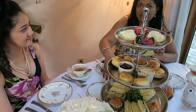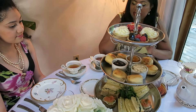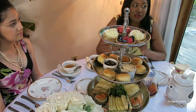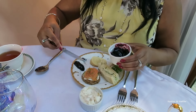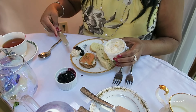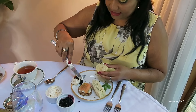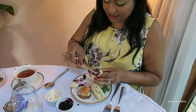Usually the finger sandwiches are what you start with first — you start at the bottom tier because that's the savory. You can use your hands to pick it up; you don't need a knife and fork. For the scones, you don't need a knife either — you should be able to break it open. Take your preserve and put it on your plate in front of you. Each person has a clean knife that they'll use to serve it on their own plate. You don't use the same dirty knife, and you make sure you put it on your plate and serve yourself. Then you pick up your scone and go ahead and apply it.